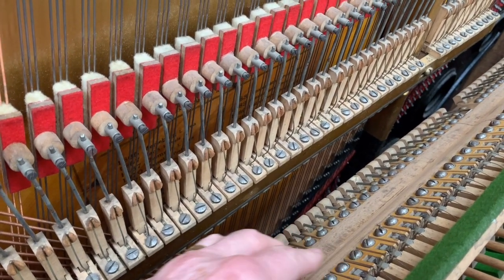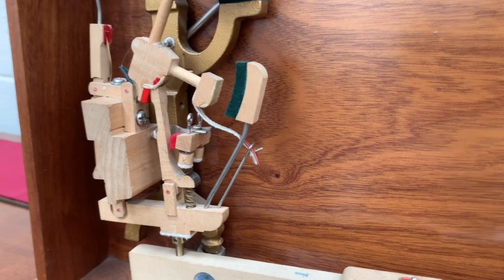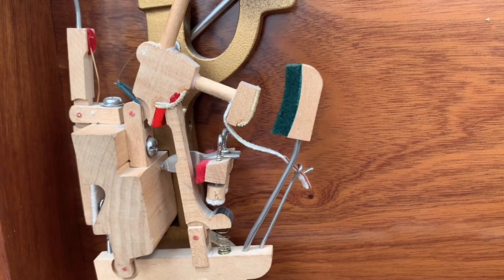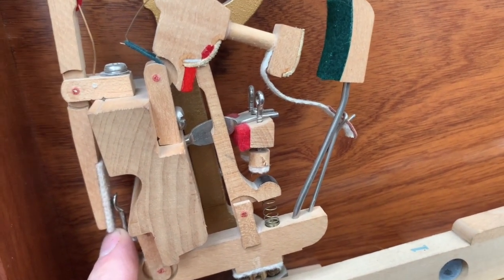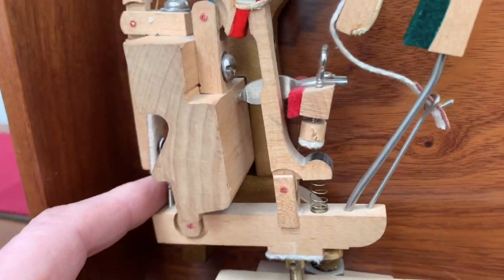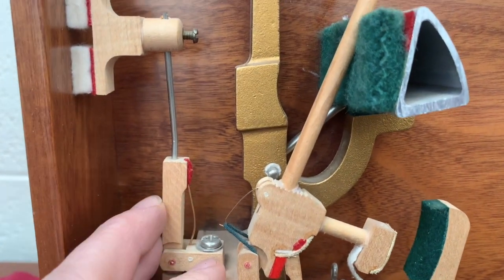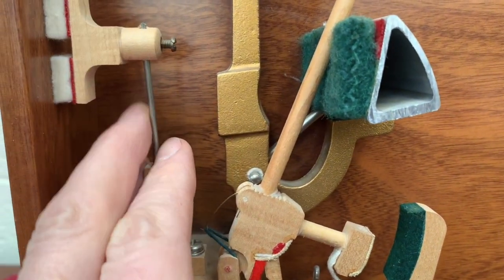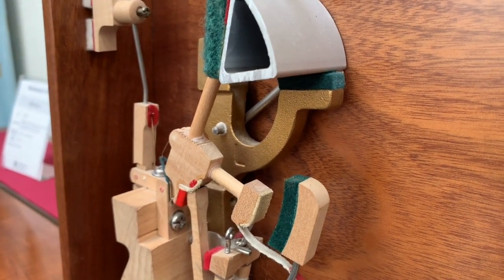Everything is so easy to regulate. Even these screws here are much easier to take off. Now look at the standard action again — everything is difficult to get at. A spoon at the back here; you also get used to regulating them, but you have to have a tool to go through there. You take the action out and adjust the spoon. It can be done and you can adjust the damper wire here, but it's all more difficult to do than it is on this Blüthner.